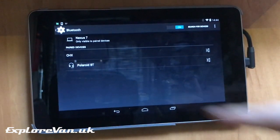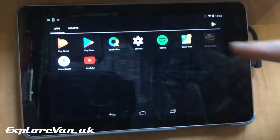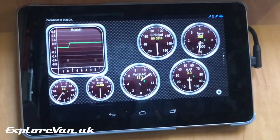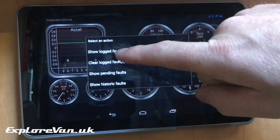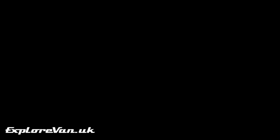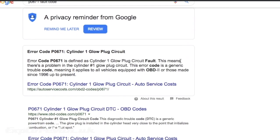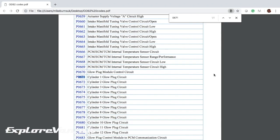Once the reader is plugged in, you just need to pair it by Bluetooth with the tablet, and you'll see the lights on the reader come to life. Using the recommended app you'll see when it's connected to the engine's ECU, and depending on the app you may be able to see some engine performance data. It's then a simple matter of requesting the fault codes — in this case there are no faults, but if there were you'd see a code such as P0671. To find out what the code means, Google is your friend. Just in case you can't get online when you need to, you may want to download a list of codes in PDF or a reference app for your phone or tablet.